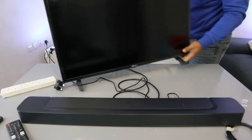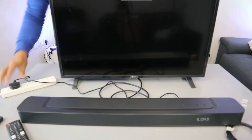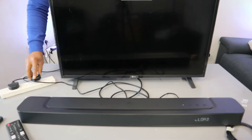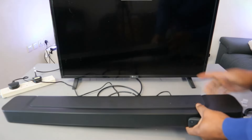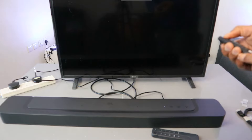Now plug in the soundbar to the power and also plug in the TV to the power. Switch the soundbar on, select TV — it will show you TV. Once the soundbar is on and in TV mode, then switch the TV on.